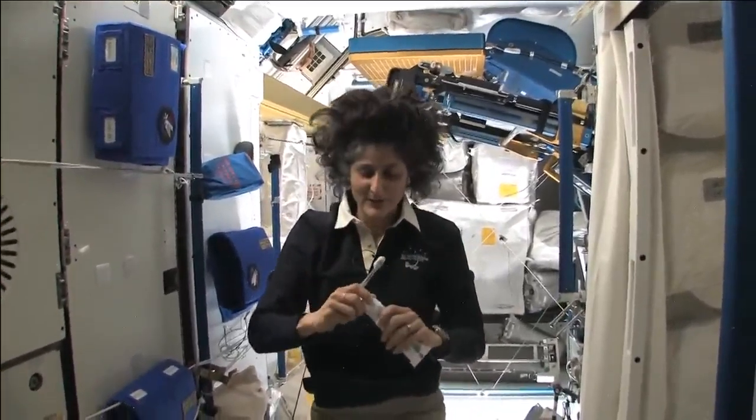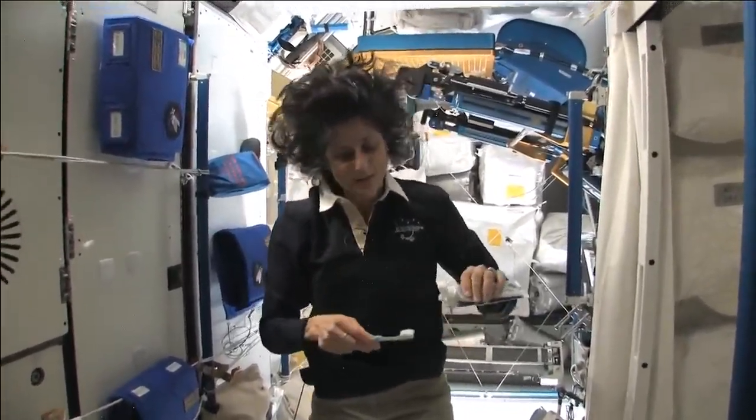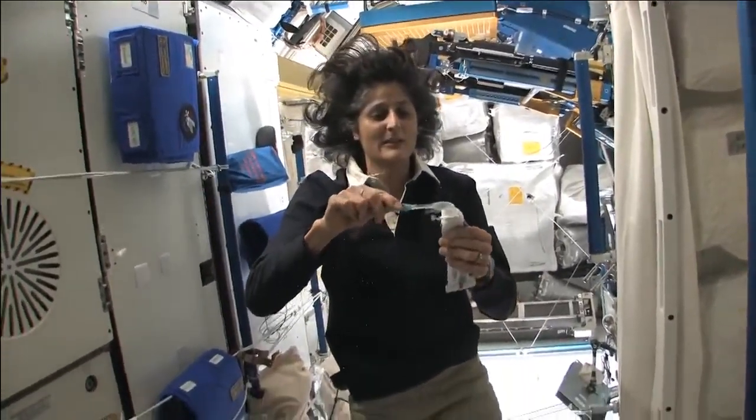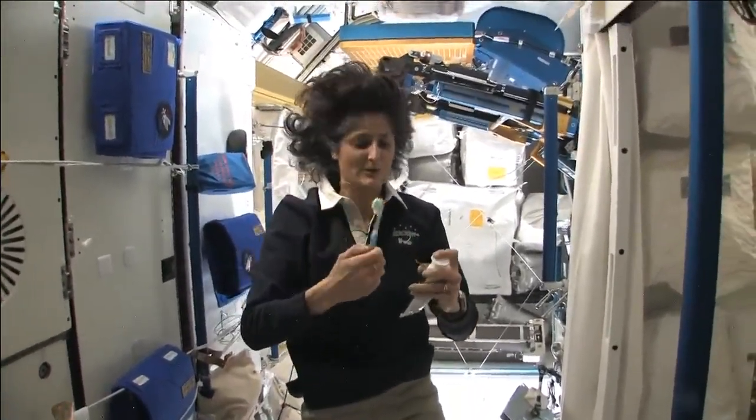A lot of people ask about toothbrush and toothpaste. Luckily enough, toothpaste you can do it upside right this way — it's sticky and so it sticks to your toothbrush, no problem.